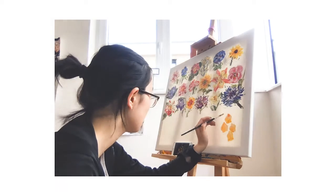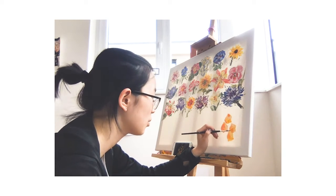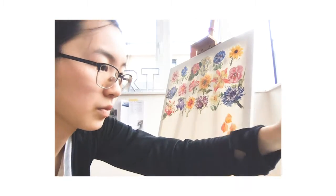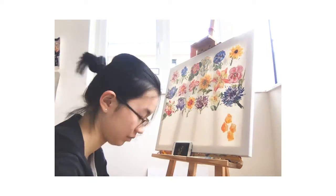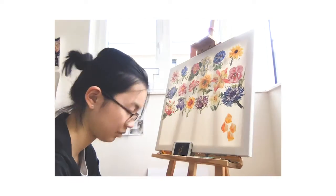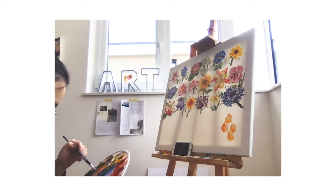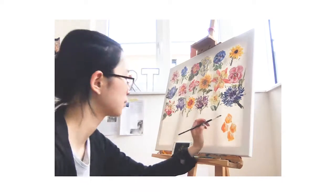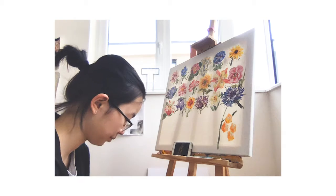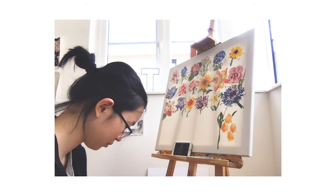I originally wanted to paint 30 flowers — six flowers across five rows. However, when I was painting the last row I felt there wasn't enough space, so I went for one more row. Because the space was a little too big, I wasn't really controlling the size of the flowers, so they went a little overboard and all six flowers in the last row are touching each other. But I think it actually shows the wildness of the flowers.